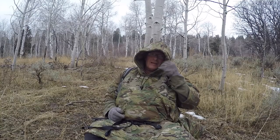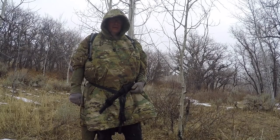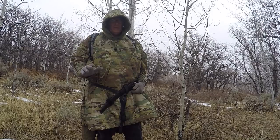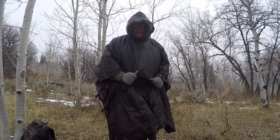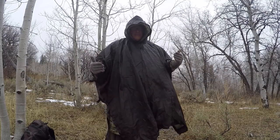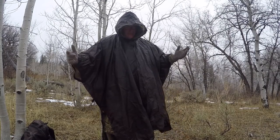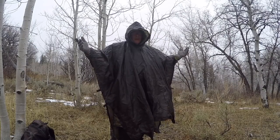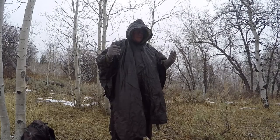I'm wearing my Osney cloak right now and it is so nice and toasty, so warm and comfortable. I want to show a quick transition from wearing a poncho to making a shelter without having to be exposed to the elements too much. I've got a super ultralight sil nylon poncho over top of my Osney.